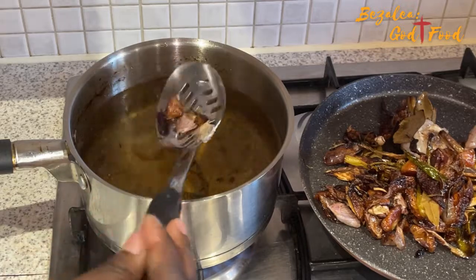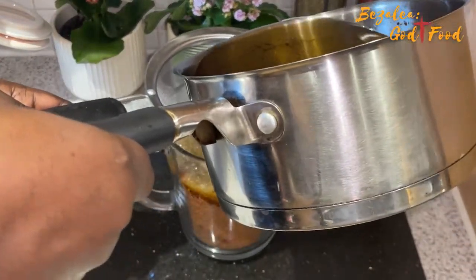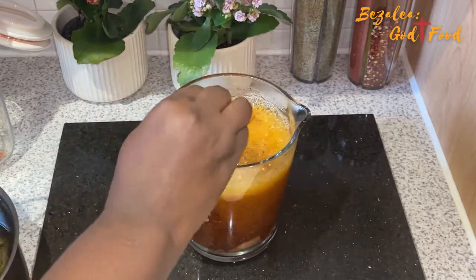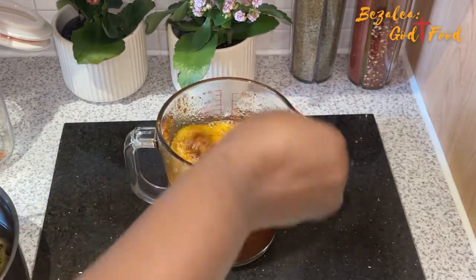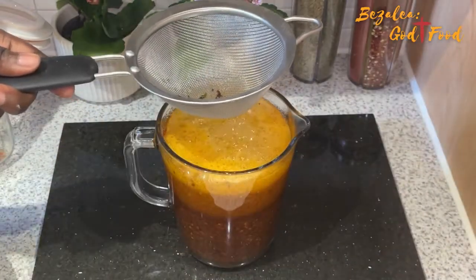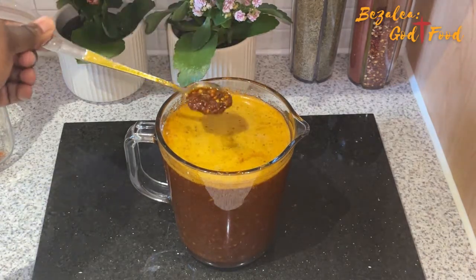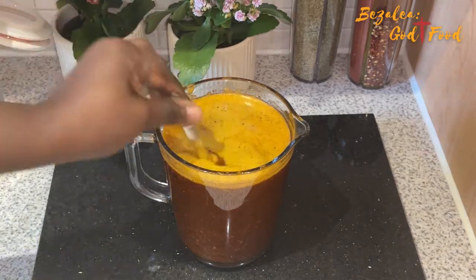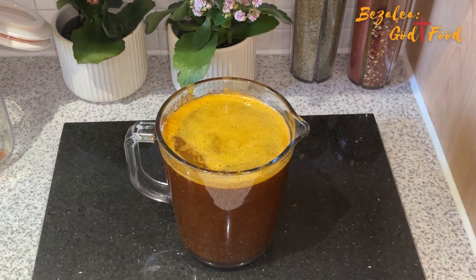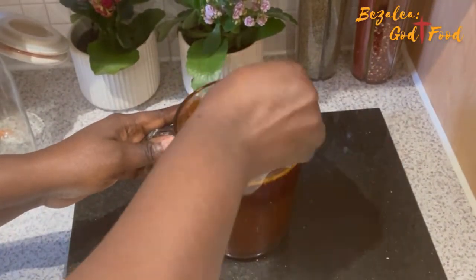I'll turn off the heat and now strain the oil — removing the grains of selim and other aromatics — pouring it straight onto the dry ingredients. Because the oil is so hot, when you pour it onto the dry ingredients it starts to cook them. Your dry ingredients will start to look like shito! Add as much oil as you want — if you want a lot of oil settling on top, add more. Already you can see it looks exactly like shito. This is emergency shito — for when you need shito, don't have shito, but have ingredients.